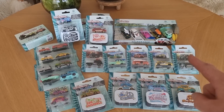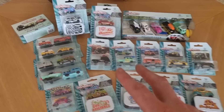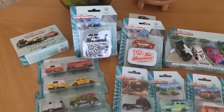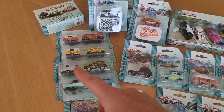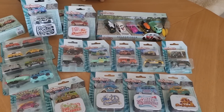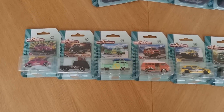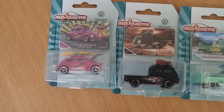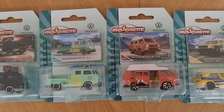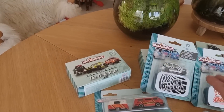We have the premiums right here, and we have the deluxe set right here, and I think a lot of you guys are very interested in these two MK1s. Then we have the ones with the camper and the boat, and we have a very nice gift pack. I'm going to start with the premiums. Majorette is also going to release them in a gift pack of two, and I have those right here.